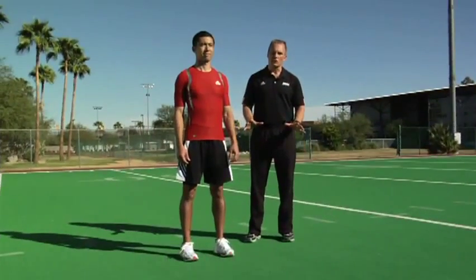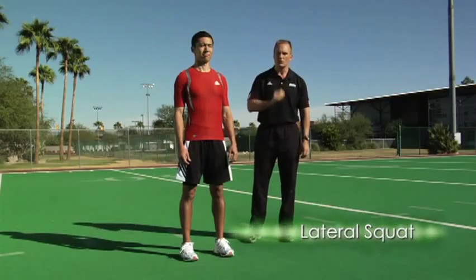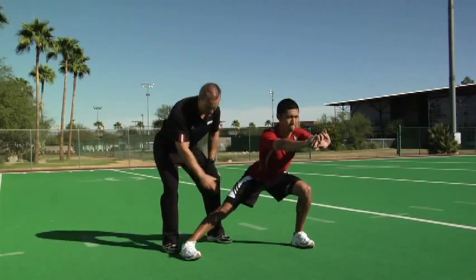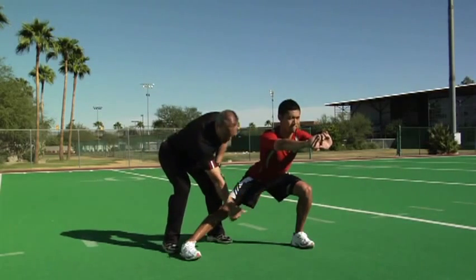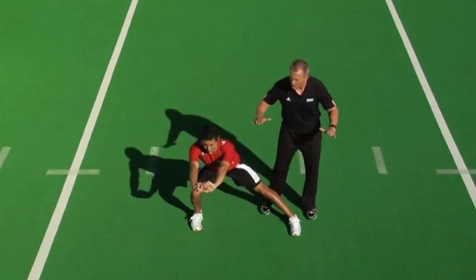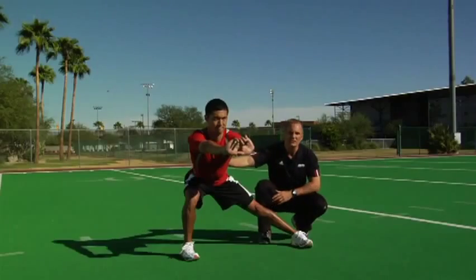The lateral squat is one of the best ways to stretch the muscles on the inside part of your legs as well as mobilize the hip capsule. Masa stays in place, takes a step out — both feet flat, both toes straight ahead. The right leg will be straight and the back will be flat. You'll feel it in the groin and in the hip capsule. Come up tall, leave the feet apart, and rock over to the right side — both feet flat, both toes straight ahead, this leg straight, feeling the stretch in the offside hip. That is the lateral squat.